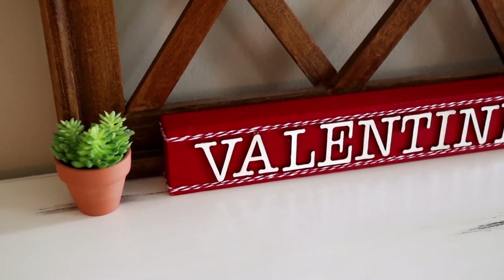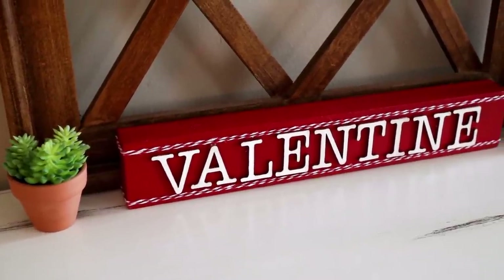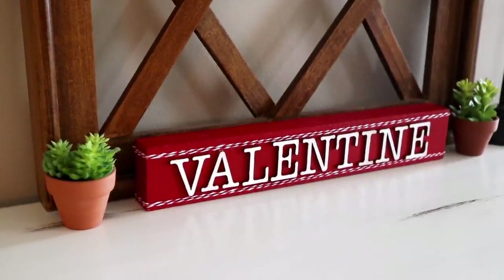And this is the Valentine tabletop piece all finished. This could not have been an easier project — it only took me a few minutes to create, and what's even better is it only took a few supplies to create it as well.